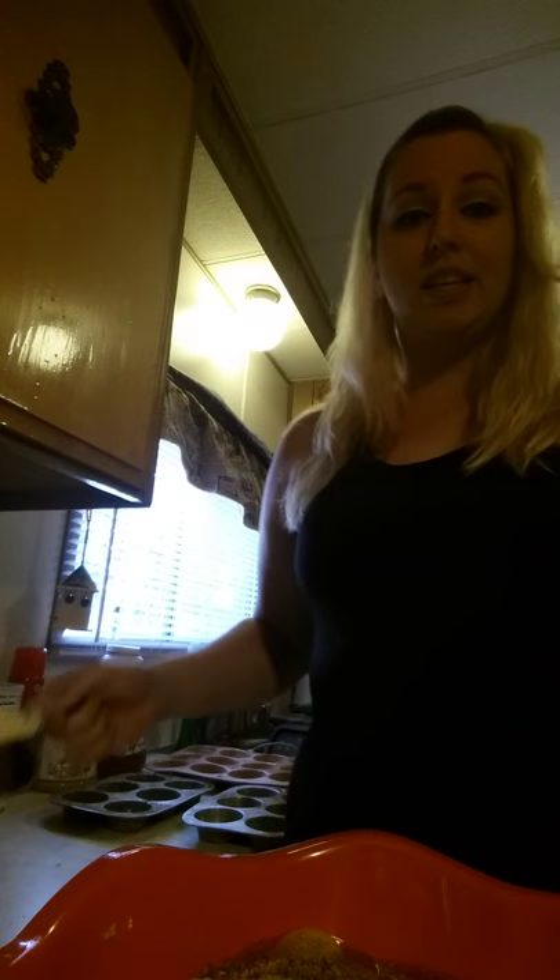I think this bag of breadcrumbs has lasted me two times making this, so that's four batches altogether since I do a double each time. One of the last things you're going to add is the cheese.